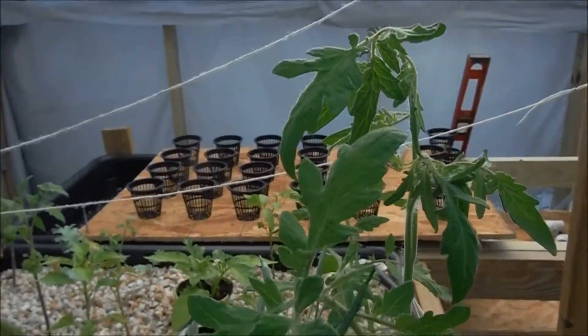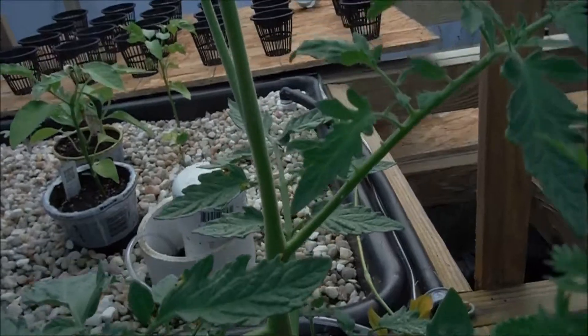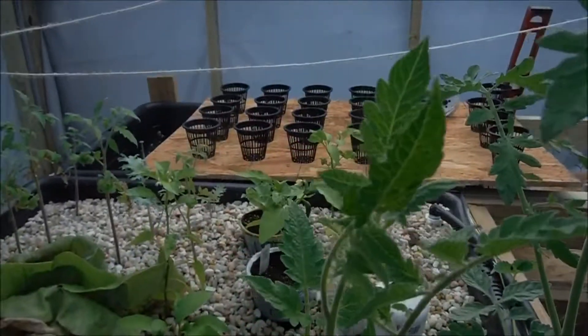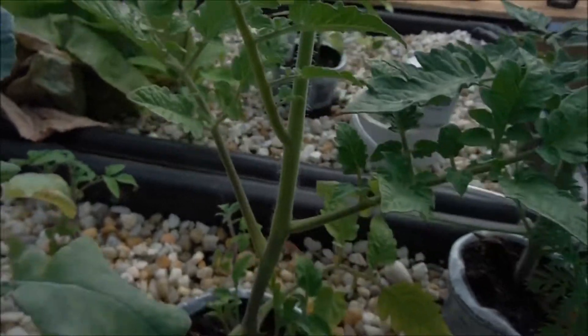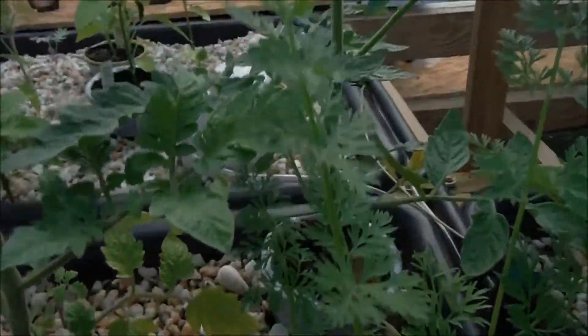Beefsteak is kind of droopy right now — I don't know why. Maybe it was because it was a nice hot day. That's a red beefsteak, which is another heirloom and an indeterminate, so it'll just go crazy, just like this guy right here, which would be my San Marzano, which is another heirloom. The suckers are right there — I've been waiting for them to get a little bit bigger and I'm going to go ahead and transplant.